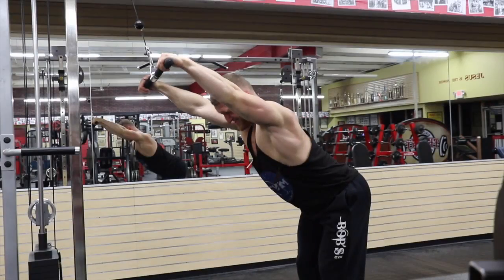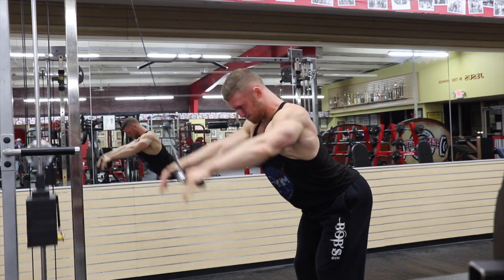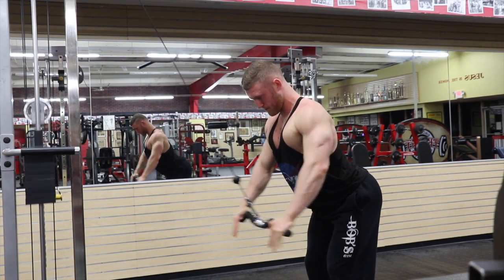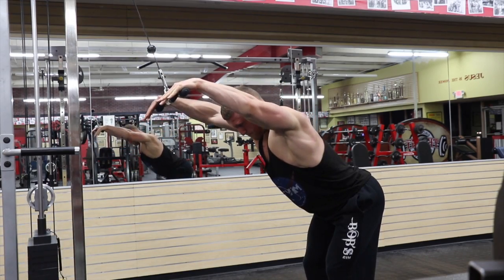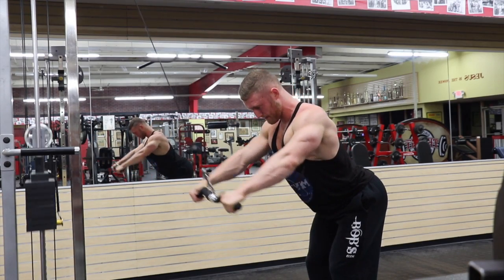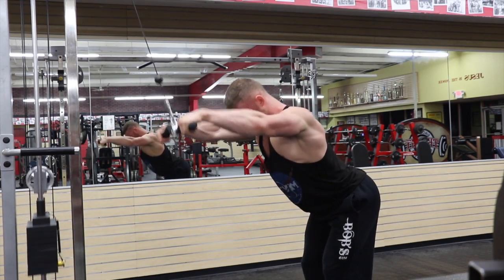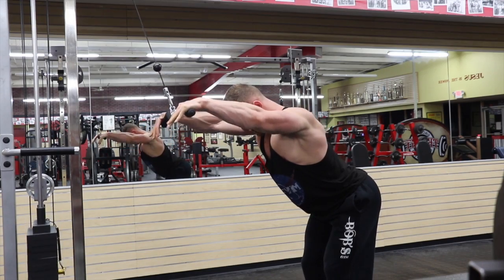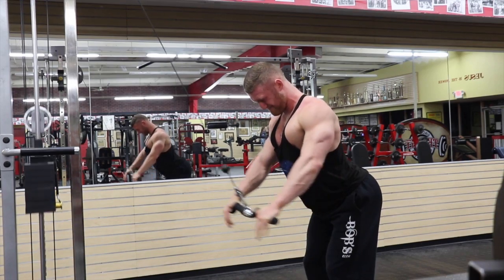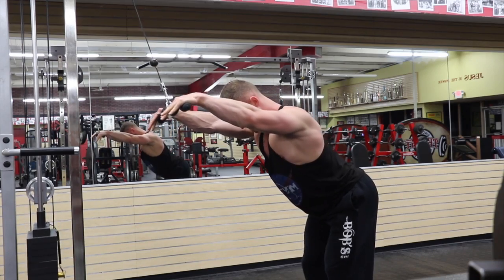Our first movement, as you can see, is the cable pullover. I like this movement because it gets me away from the dumbbells. I like to use cables when I can because of the constant tension put on the muscle, and I can mechanically get my body in a better position to execute the movement — getting the full concentric squeeze and the full stretch. We're dealing with shoulder extension and adduction on the concentric portion of that movement, so just make sure you're focusing on that.